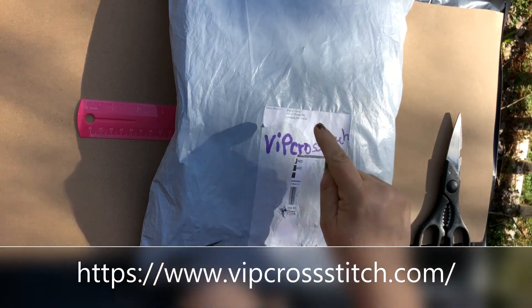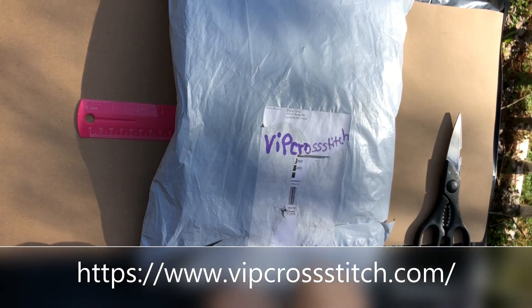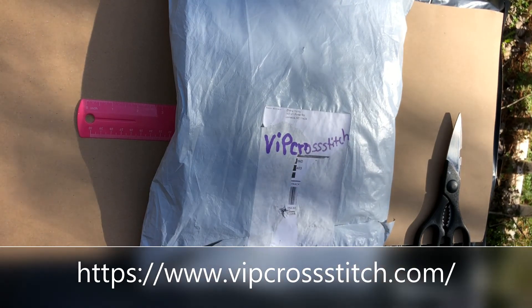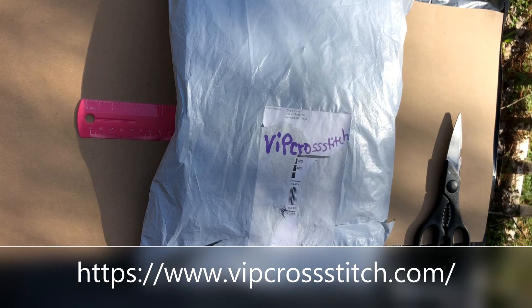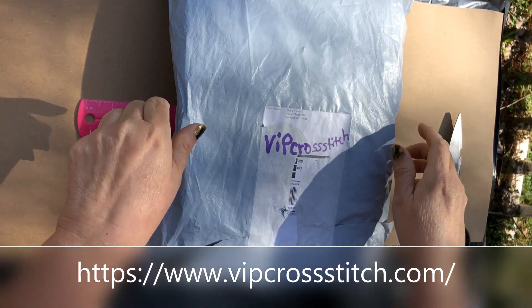All the links to the products I got today will be in my description box down below, along with their website link and anything else I can think to put in there. So check it out in my description box. Let's see what I got.